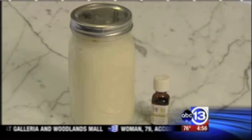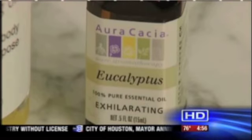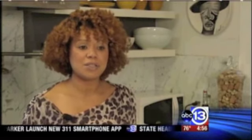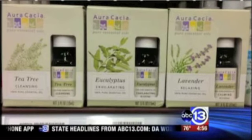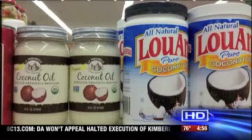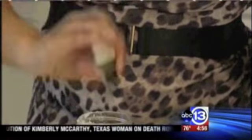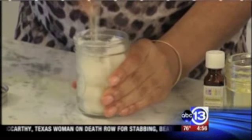First up, a do-it-yourself vapor rub. Tameka says you can make your own at home for a tiny fraction of the cost of those drugstore brands. All you need is eucalyptus oil — it opens up your nasal passages, helps you breathe easier, and absolutely relaxes you. You can find eucalyptus oil at the grocery or craft store, and you'll also need another oil like coconut, olive, or almond oil. She adds about 20 drops of eucalyptus oil, gives it a stir, and it's ready to rub.